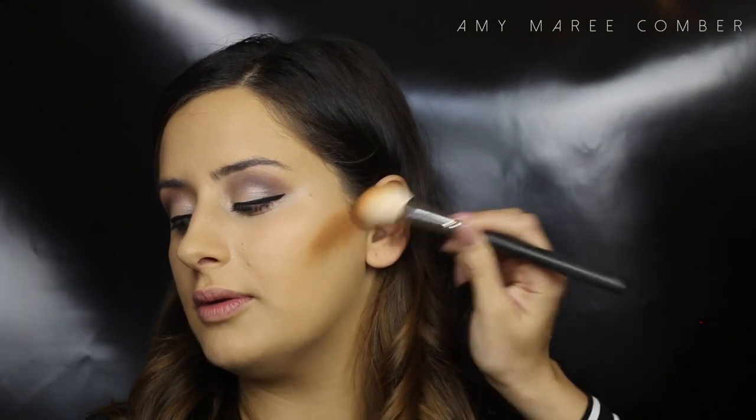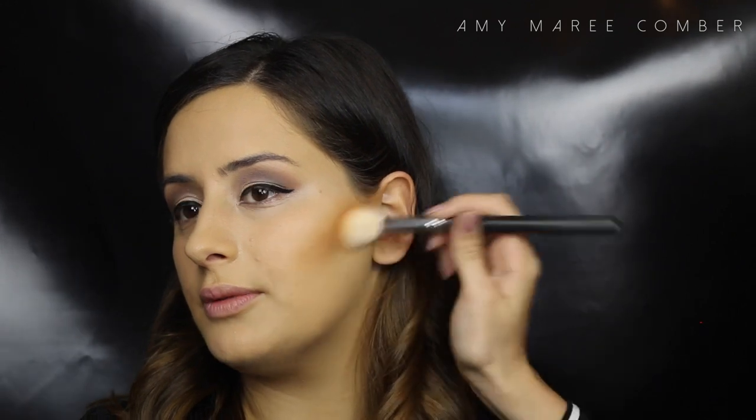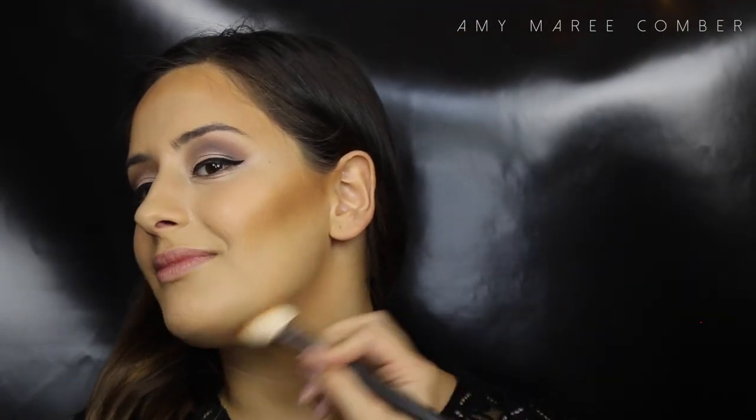I'm adding a little bit of contour. I mixed Warm Almond and Almond from the Bobbi Brown palette and applied it with an angled brush to the hollows of the cheeks, the hairline, and the jawline. I love applying it with an angled fluffy brush as it spreads the product evenly, then I blend it out with a beauty blender to make it melt into one.